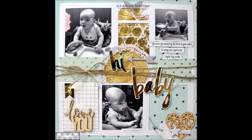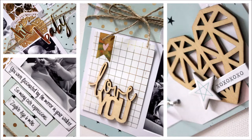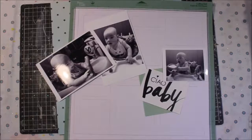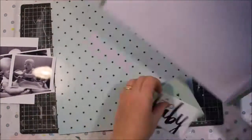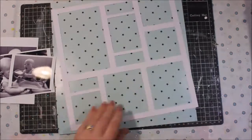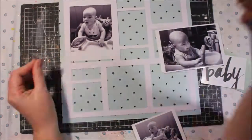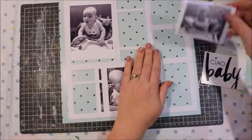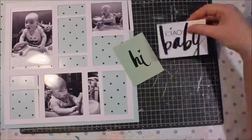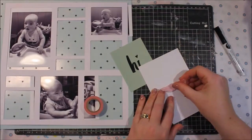I really wanted to show you how to use some of the fabulous Heidi Swap mink products, but not necessarily have to have a mink machine to enjoy the fabulousness of a Heidi Swap product. The first thing I've done is cut this white frame using my Cricut, and I'm simply going to use a 12 by 12 sheet of the Heidi Swap mink paper in the background and not actually mink it.